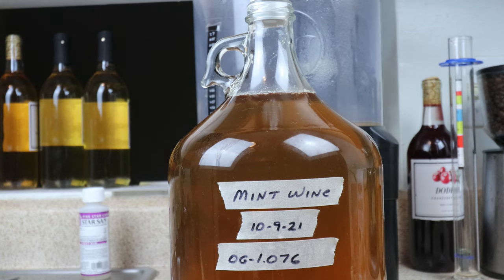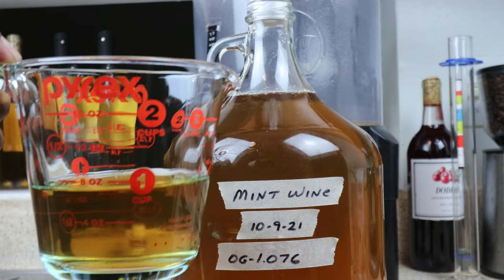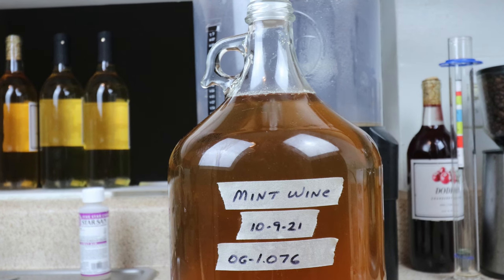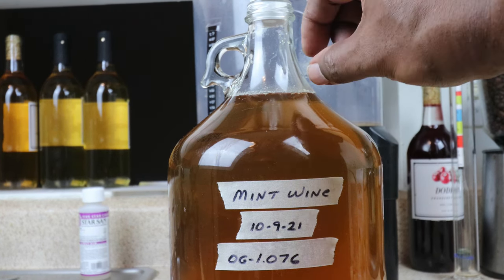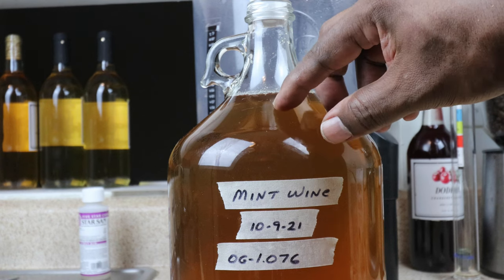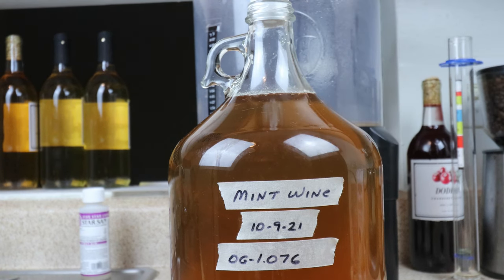One other thing to note: we had about a cup extra of mint juice left over. I'm going to put that in a bag in the freezer so that the next time I rack, I can use it to reduce the head space in the carboy. After racking the level will be even lower, and you want to bring it up closer to the top to help keep your wine from becoming oxidized by unnecessary oxygen. And that's the process. We'll see how this tastes in about 12 months.